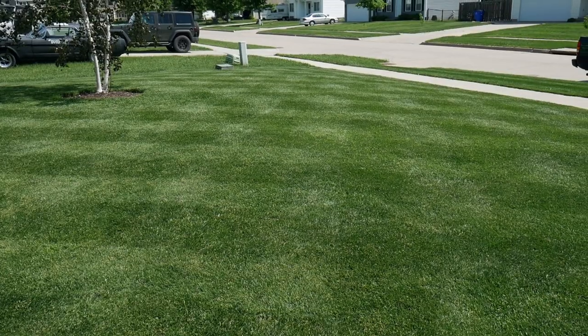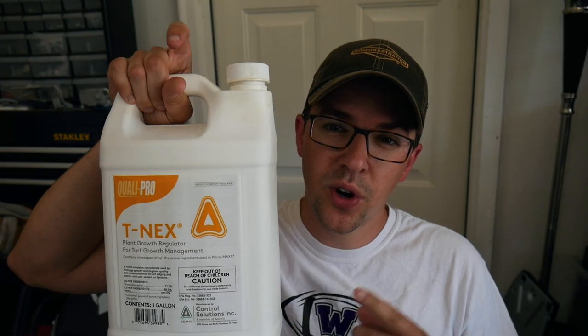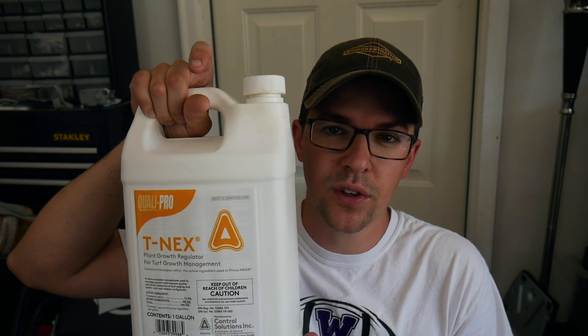I used it about three weeks ago and was pretty amazed at how much it slowed down the grass — I was able to keep up during the spring flush of growth. It's a pretty expensive product, but this bottle is going to last a very long time. My first application was around three-fourths of an ounce per 1,000 square feet. I haven't tried it in my backyard yet, but I'm thinking maybe next year because my bluegrass tends to get ahead of me in the spring when it gets really wet. I'll have a link in the description if you'd like to check it out.